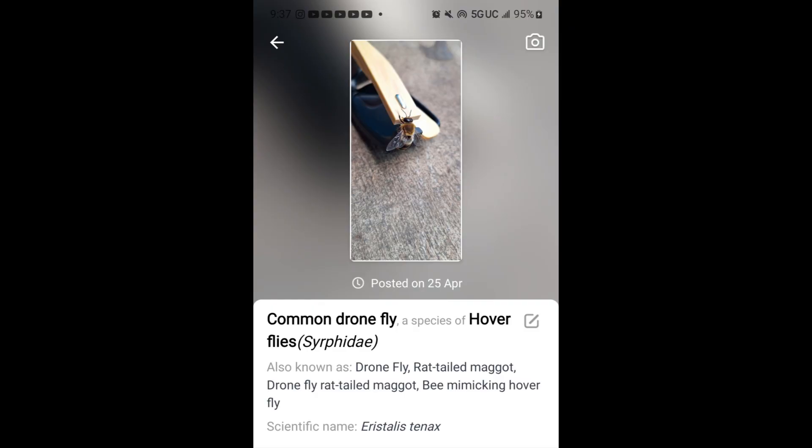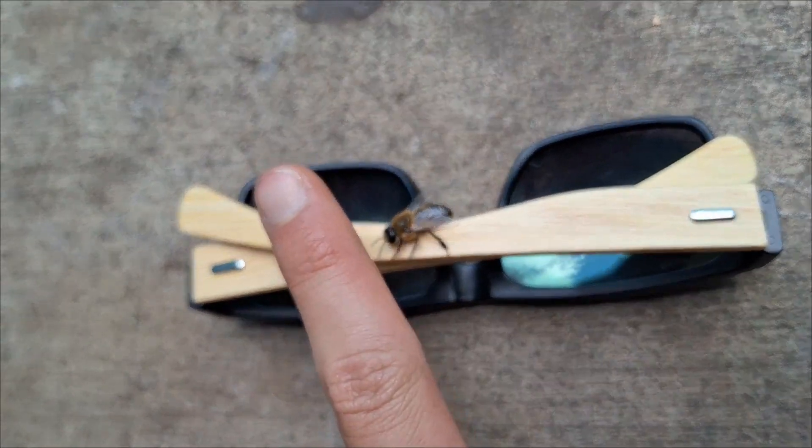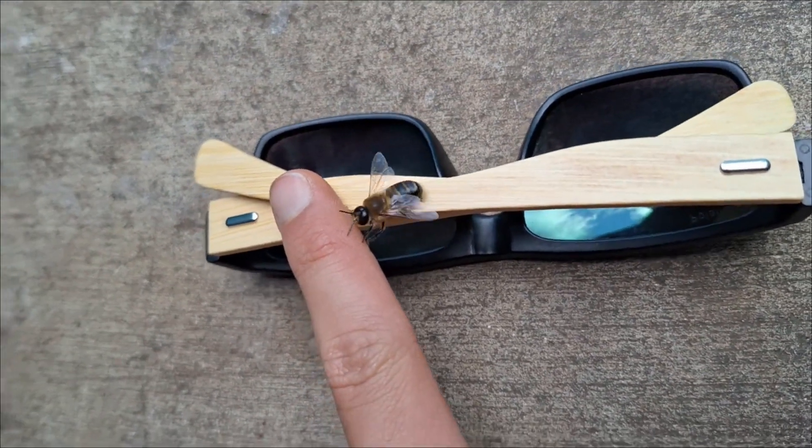This here is a common drone fly, Eristalis tenax. You may have thought this was a honeybee at first, and so did I, but you can tell this is not a bee in a few ways.